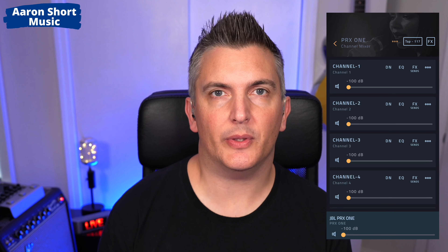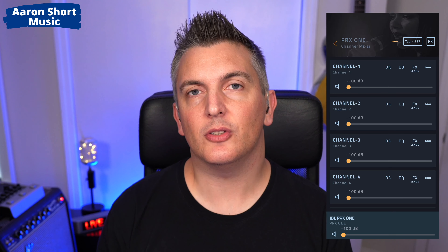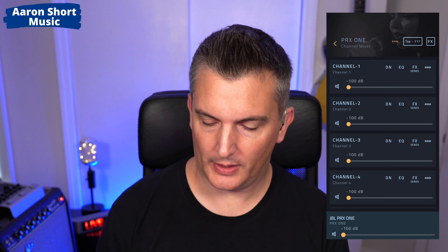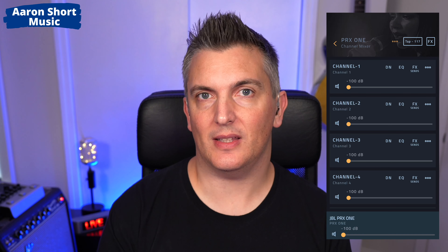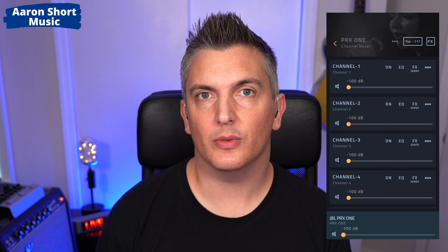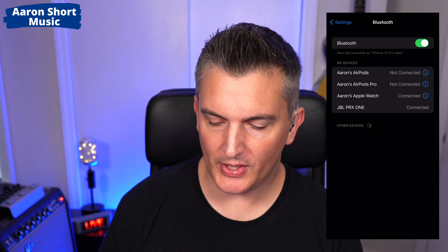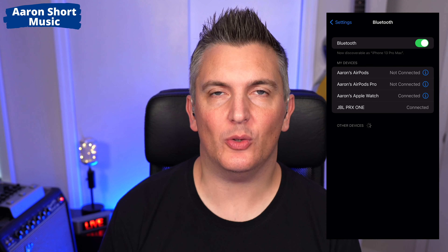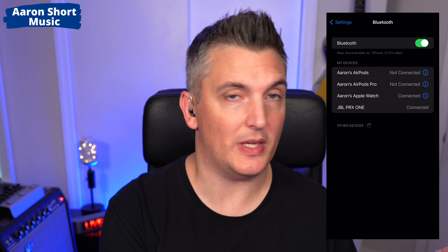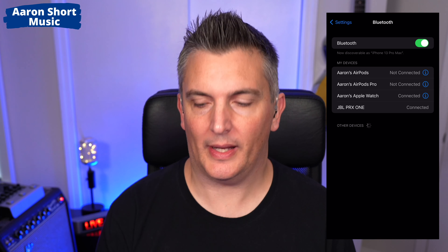I'll cover the app in more depth in a future video, so please subscribe and ring the bell. Now here's the first thing a lot of people don't realize: it's connected to control — it's not connected to stream. So what you need to do now is go to the device, go to settings, and turn on Bluetooth audio pairing. Then go to your Bluetooth settings in your phone and pair it there. I'll press the master menu button on the unit itself, select settings, then audio pairing, and then come back to the device.